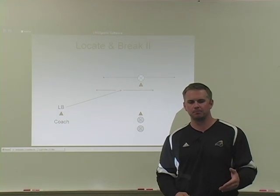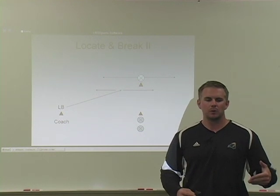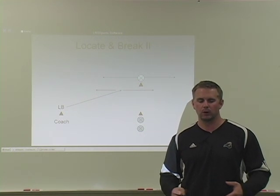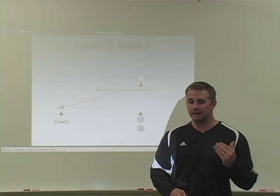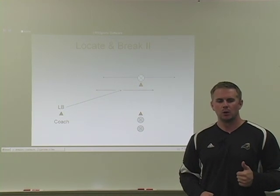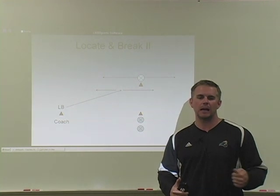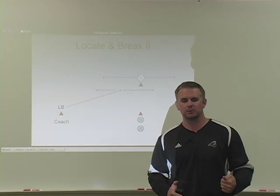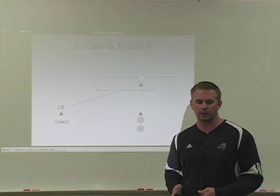Tell your receiver — your dummy man — to take off when the linebacker gets within two or three yards of the cone. Once they break, you can incorporate a ball and work that in as well. If he's breaking to the flats, we're undercutting the route. If he breaks back inside, we're sticking our foot in the ground, throwing our elbow around, and getting flat. We don't want to match his angle when we come back inside. We don't want to chase the receiver — we want to undercut it, so the flatter we can open and come inside, the better.